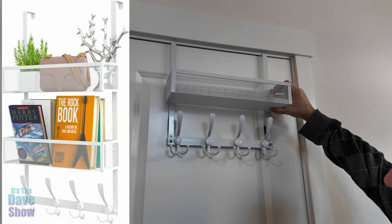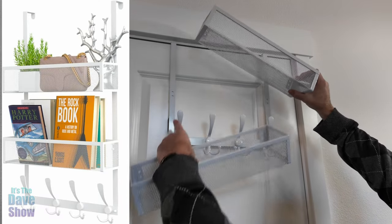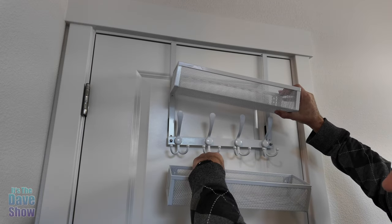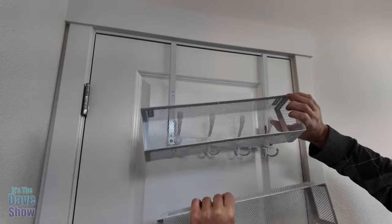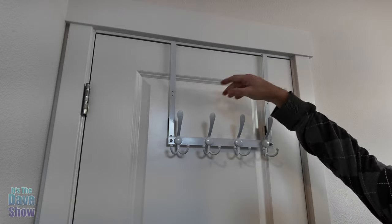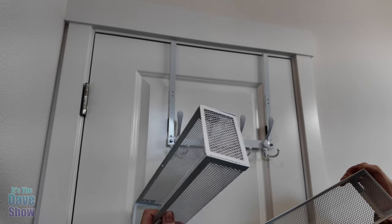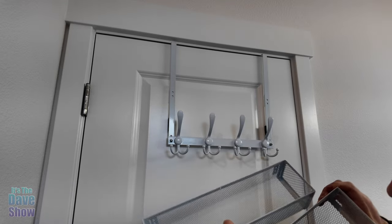We could put a basket here as well — you actually get two of them, and you get longer extension arms to be able to put these things on here. But she didn't really want the baskets because they would be too high for her to use anyway, so she uses these baskets underneath her sink — she just puts it in a drawer with a bunch of stuff in it.